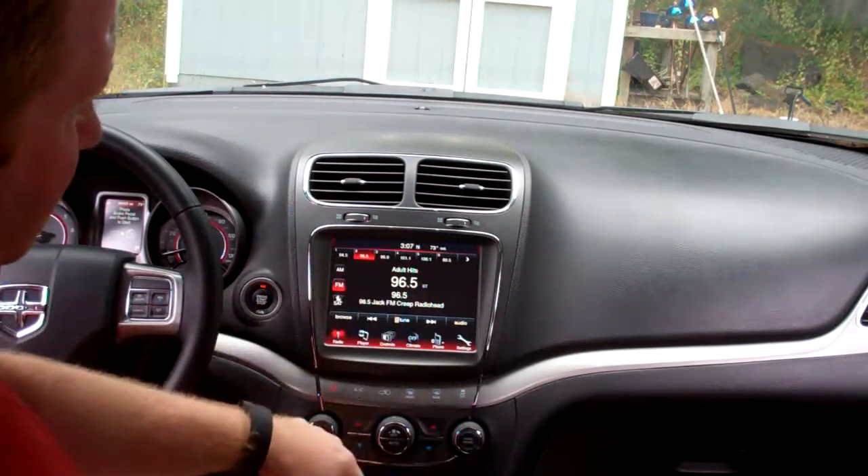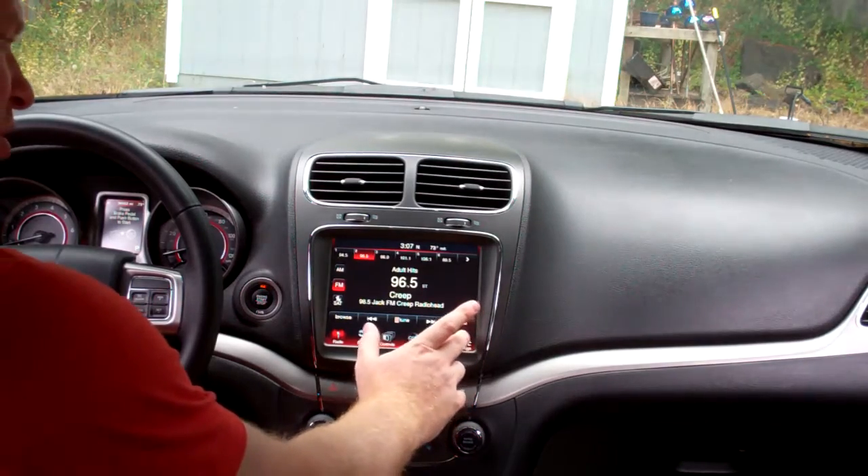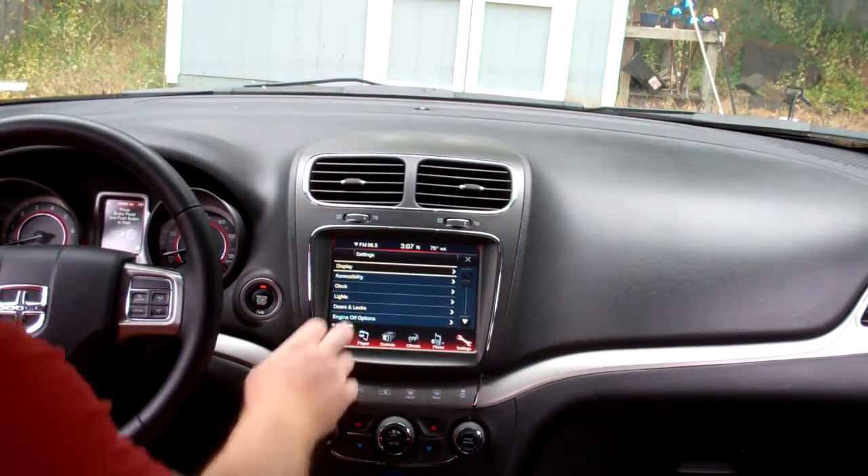So what you see here, this is your radio. To set the clock, you want to come over here to the settings button and go ahead and select clock.